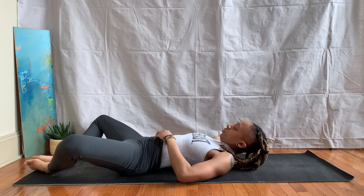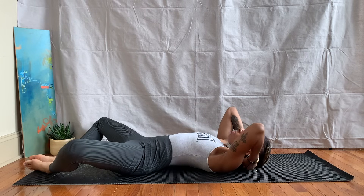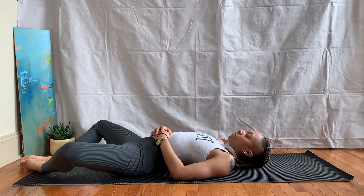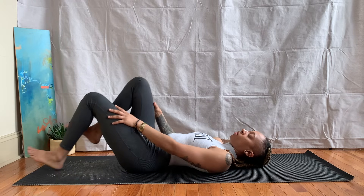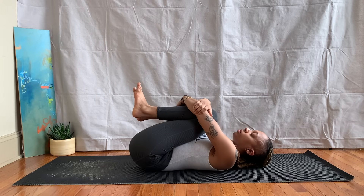Go ahead and bring the bottoms of the feet together as you let the knees fall out for a reclined bound angle pose. If this is very intense on your hips, feel free to keep scooting your feet out until you are comfortable. Just letting gravity allow the knees to fall open. Take an inhale, exhale release, hugging the knees into the chest, rocking side to side a little bit.